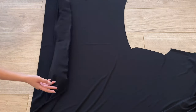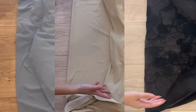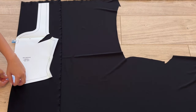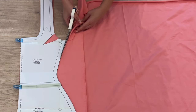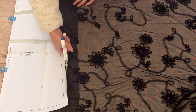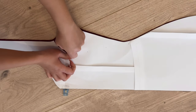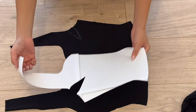With your chosen stretch fabric, lay it out with the right side facing up and fold it over. Place the pattern on the fold and use clips or weights to hold it in place, then cut around the pattern piece, trying to be as precise as possible. For the tops, there is a bust dart, so use fabric chalk to mark the dart lines on the fabric on both sides.